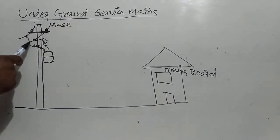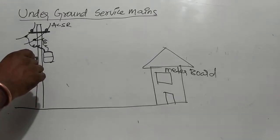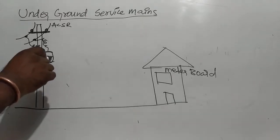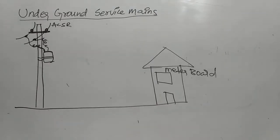This is a tapping cable and this is a pot head. We have to fix the pot head. I am going to fix the clamp to fix the pot head to the pole.